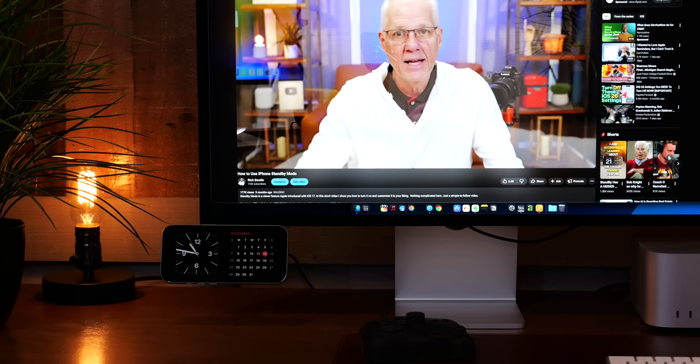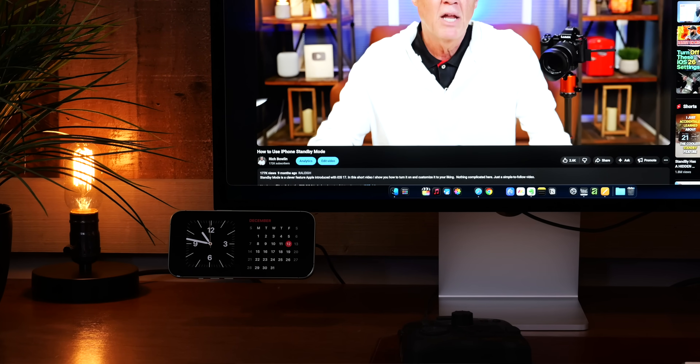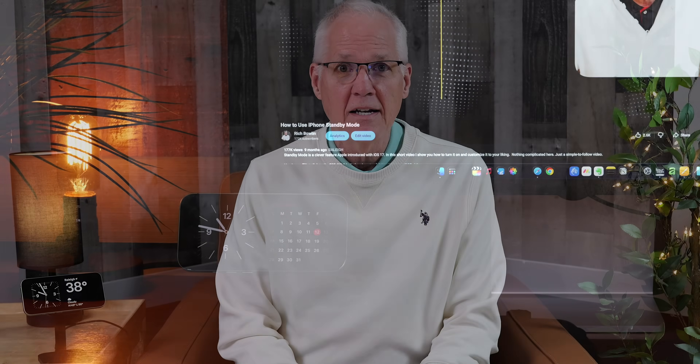I made a video on how to use the iPhone's standby mode a while back and it was really well received — it passed 175,000 views. But what I've learned in the YouTube world is that you're never one and done, so today, because this is such a cool iPhone feature, I'm going to show you how to set up standby mode one more time.